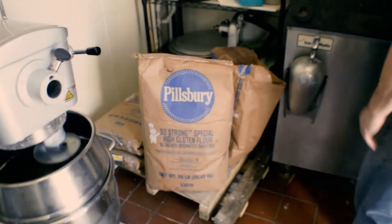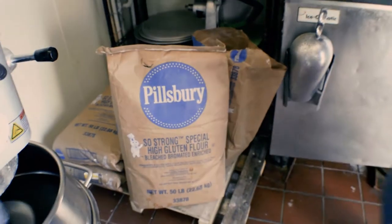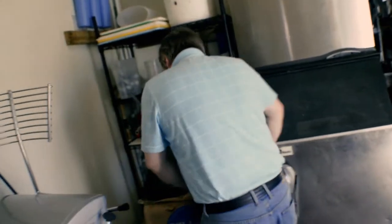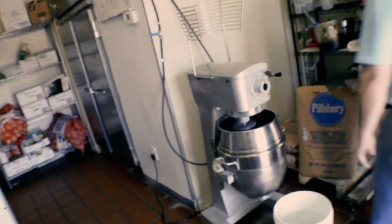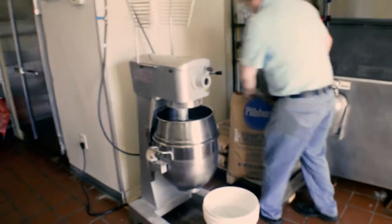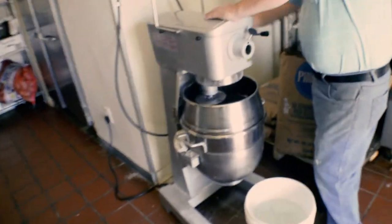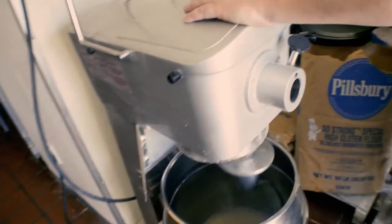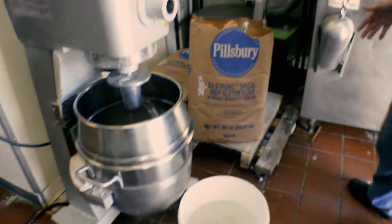He's taking it to a whole nother level, mixing it up. How many pizzas do you make a week? I don't know the exact measurement — I just know by eye. That's the best. I don't know the exact measurement, I just know by eye. Professional right there.